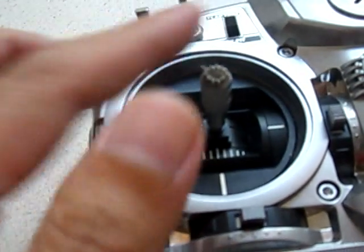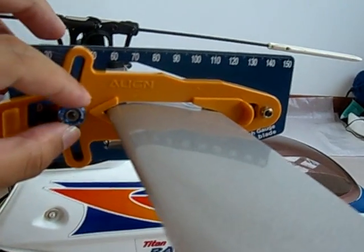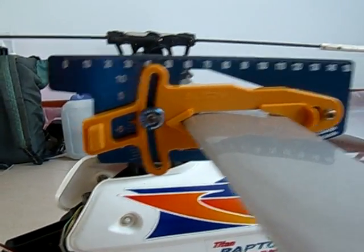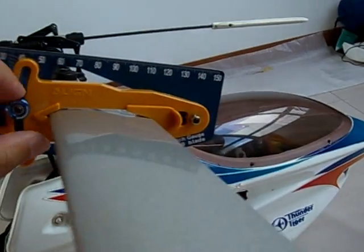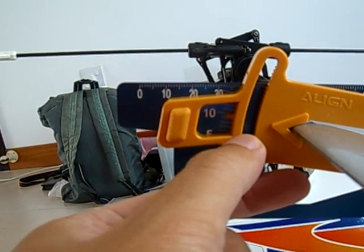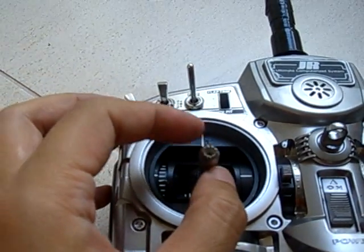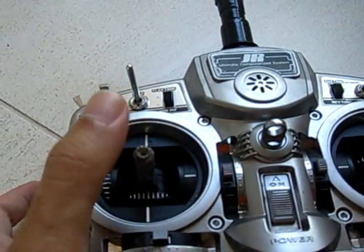But if you're not doing 3D, then set up the helicopter with the stick all the way down. At bottom pitch — this is for mode 2 — you should be trying to get about minus 4 or negative 4 degrees, and at maximum pitch it should be at about positive 9 or positive 10. At mid-pitch it won't be at zero; it will be at about positive 4, and that's about where you're going to hover. That's a pretty good place to start.